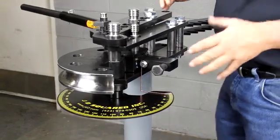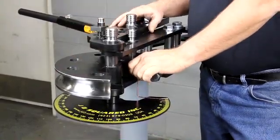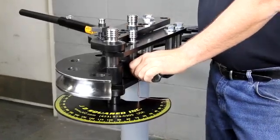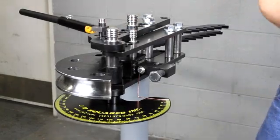What I mean by anti-spring back is when you release pressure on the die, we do not want the die to counter-rotate. If it does, you'll get an air gap underneath the tubing in the die. Next thing you know, you got wrinkling or other problems. What we're going to do now is go ahead and put the tubing in the bender. This is inch and a half, .134 wall or something like that.